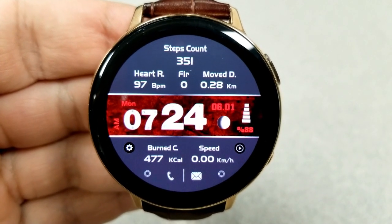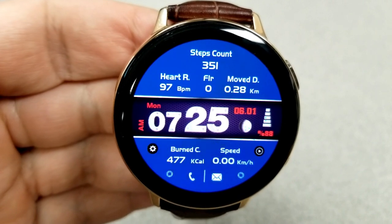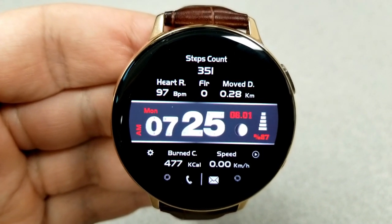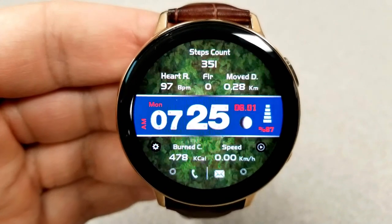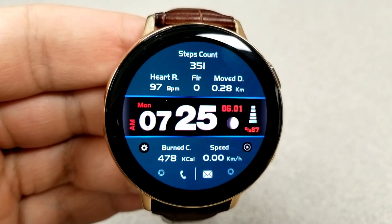On the top half you have your total steps count, floors climbed, distance traveled, as well as your last recorded heart rate. In the bottom section you have your total calories burnt, a speedometer, and several app shortcuts. The center of the face completes the features with the time, date, moon phase, as well as a battery power remaining bar.